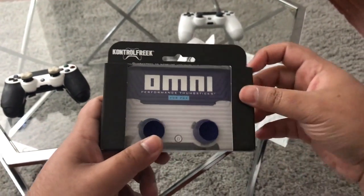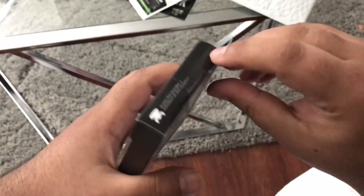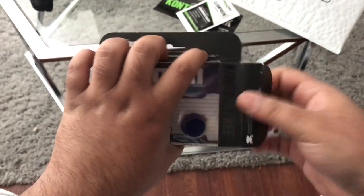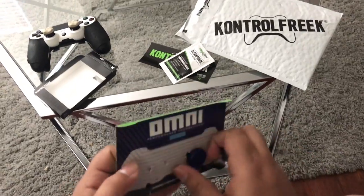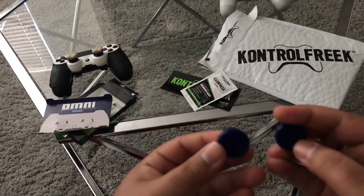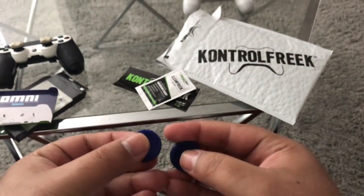We're gonna open them right now. They're sealed — I don't want to damage the box because we care about our gamers, we care about boxes. Taking these out right now — wow, the Omni sticks! Taking off the packaging... look at that. That is nice. The feeling feels really nice.